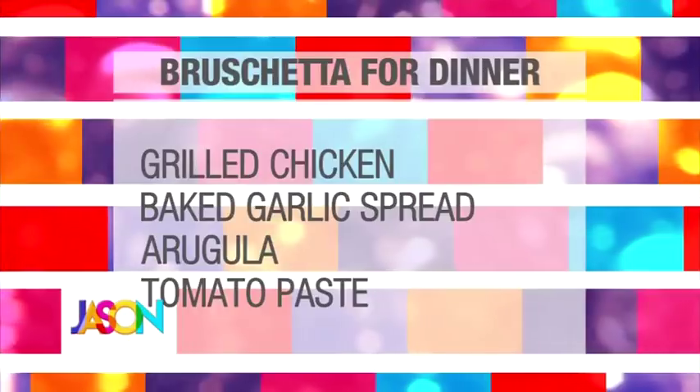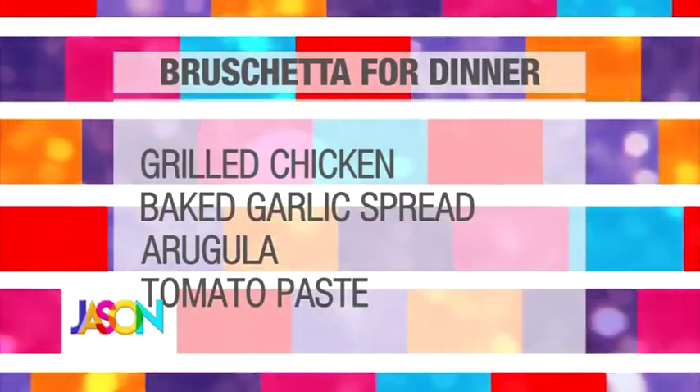And any kind of bread — ciabatta is great, French bread. They actually say a day-old stale bread is really good — a little firmer. This is fantastic.